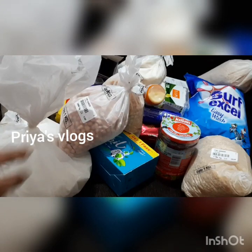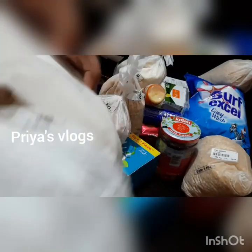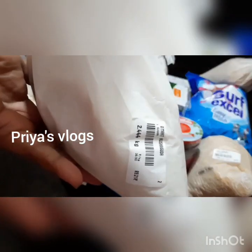Hi friends, once again welcome back to my channel Priya's Vlogs. Today I am going to show you the first video about D-Mart shopping. I am going to show you the event.